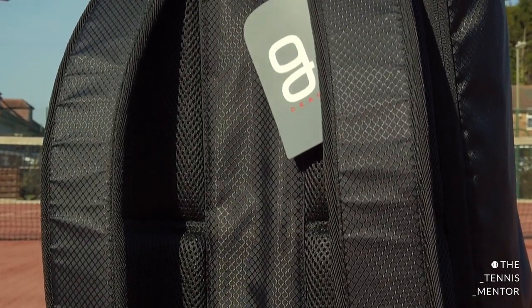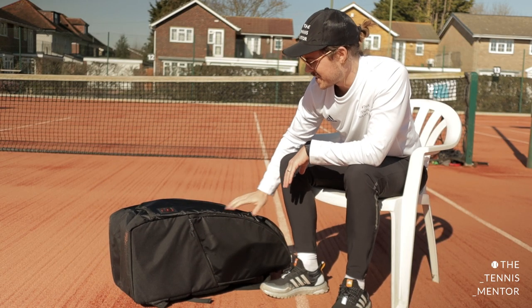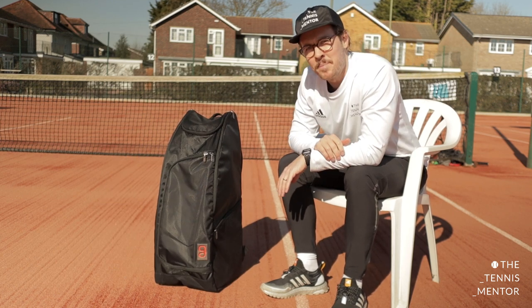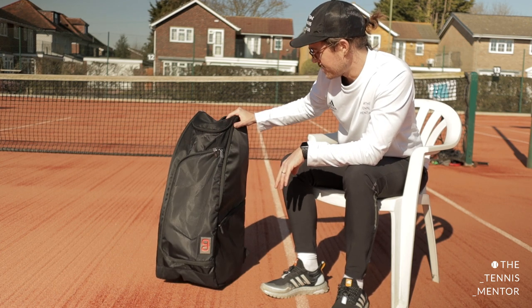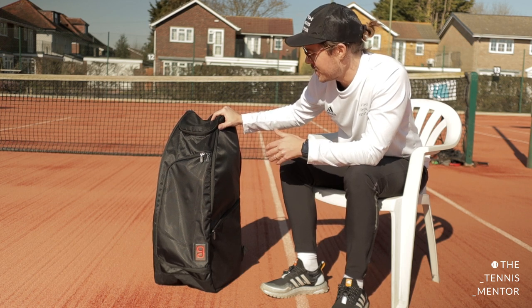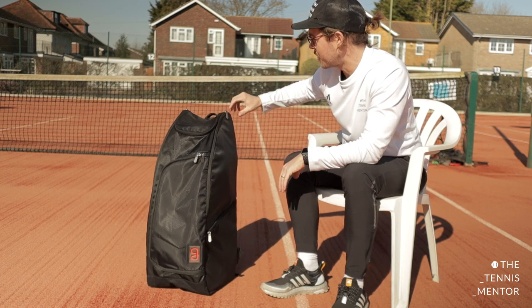It's got two solid straps, it's comfortable to wear. One other unique thing is that most tennis bags tend to lay down flat, but I like the fact that you have the option on this one to stand it up — and you'll see why that's useful in a minute when we get into the main pocket. Let me know in the comments below what you think about the look of it. For me it's the sort of bag I would look at and think it's pretty cool. Okay, let's get into the pockets.